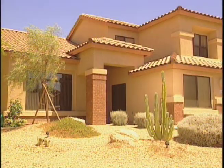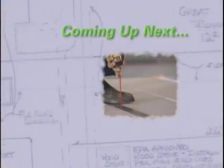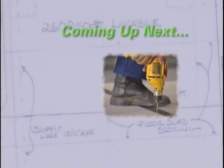Our visit with the Spahoulas today has brought them mixed news. However, at least they now know some of the reasons why their utility bills are so expensive and what they can do to bring them back down to a reasonable range. We'll be right back with more ways to build it green.